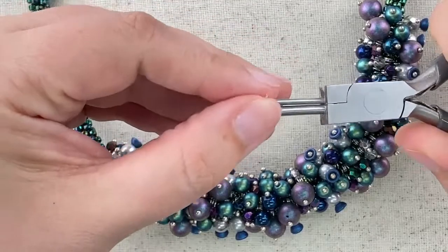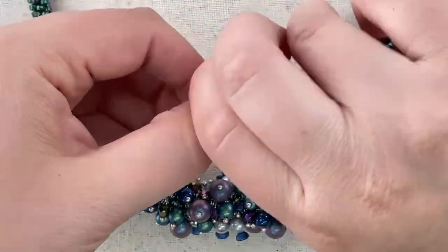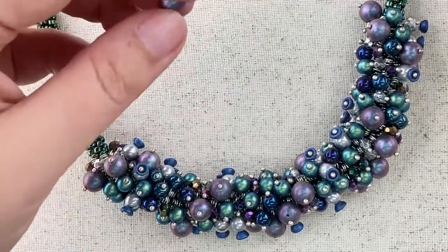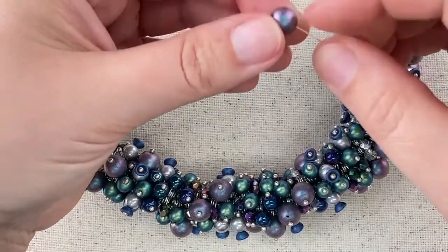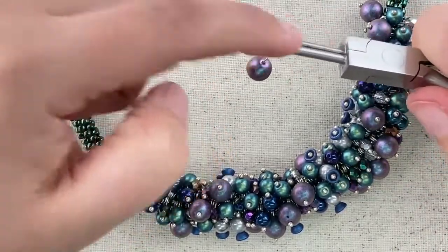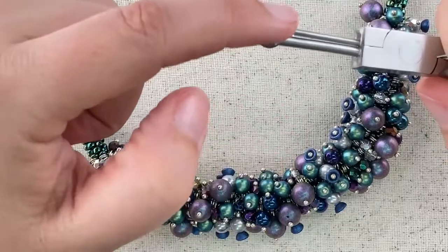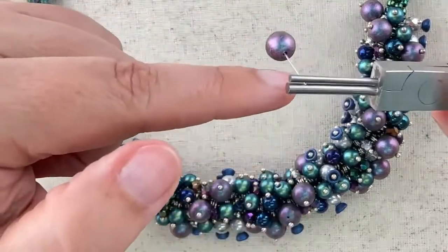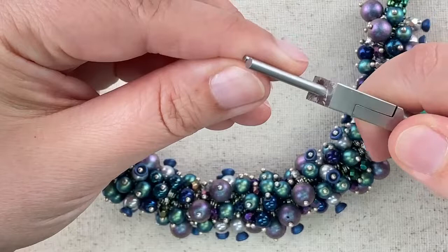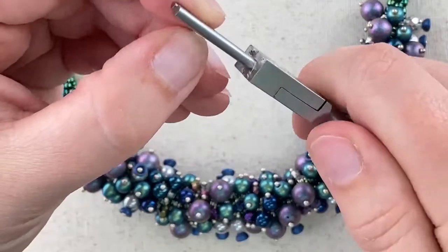Apply pressure with your thumb and rotate — actually, let me start again. Sorry, sometimes brain fog is overwhelming. Put the bead on and grab the very very tip of the wire. We're not making a wrapped loop, we're making a coiled loop. So we're way up at the very tip, wrapping around the smaller side, and we're going to apply pressure with our opposite thumb and coil — turning the plier and pressing the wire around.